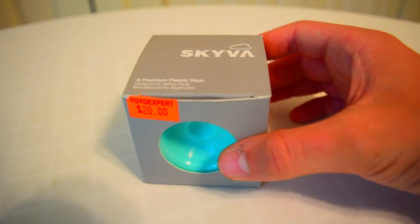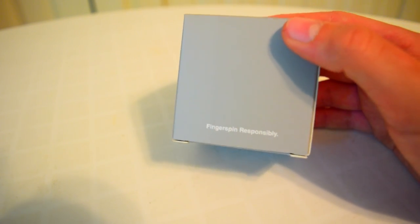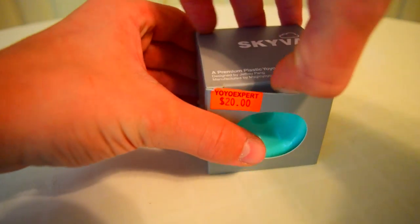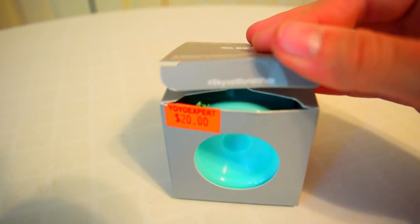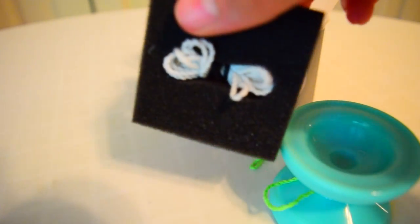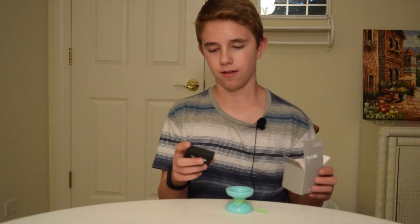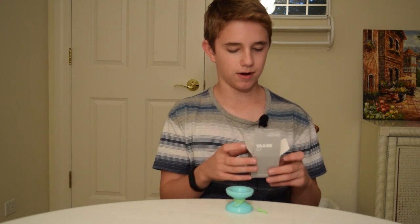Now let's talk about the yoyo. When you get the yoyo, it comes in this nice little box with a string included and the yoyo. Looking at the box, we see the top says Skyva — a premium plastic yoyo designed by Jeffrey Pang and manufactured by Magic Yoyo. Then it says 'fingerspin responsibly' on the back, which is kind of funny. Opening up the box, it says hashtag Skyva Worldwide, which is cool. I like this little box presentation they have here with the foam and string. I feel like this is just a nice touch of style, and I've never seen this before in a yoyo box.